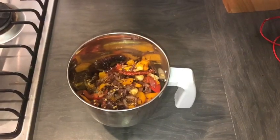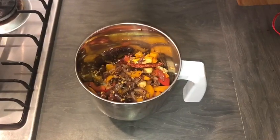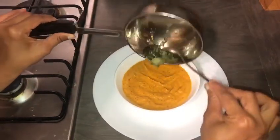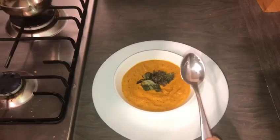Mixing in the mix jar. Put it in the pan, put the chutney in. The chutney is ready.